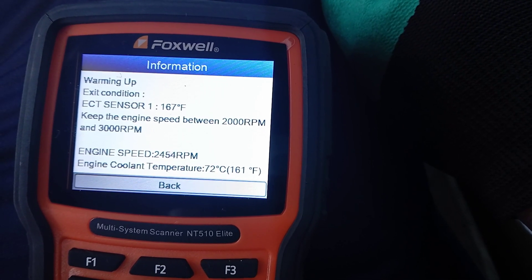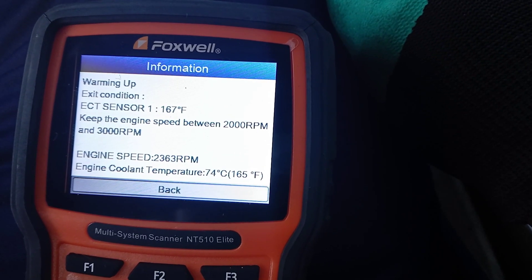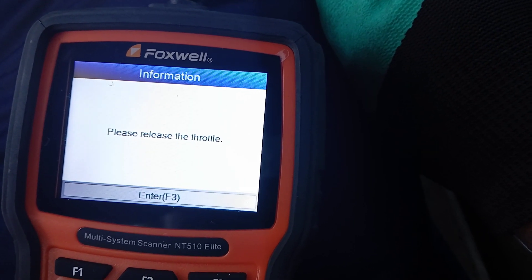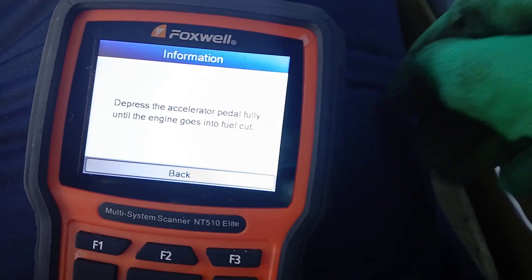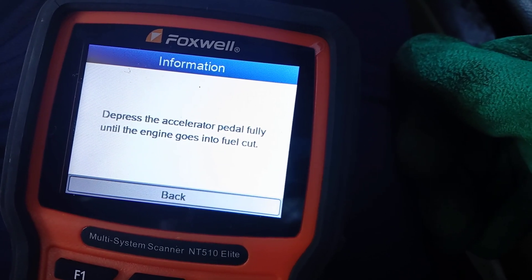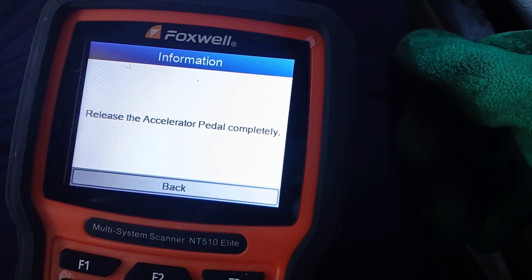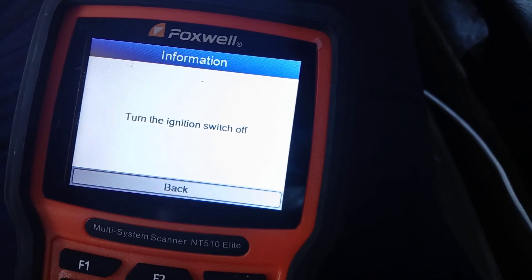This is the menu you get if your temperature is not warm enough. Our temperature is at 154 and it needs to be 167, so it's asking us to keep the throttle between 2000 and 3000 RPM to warm up. You can see we're at 161 now, 163, it's climbing fast because of the RPM — 165, and 167 — that's where we need to be. It says please release the throttle. Then it says depress the accelerator fully until the engine goes into fuel cut. We're going to press the gas all the way.